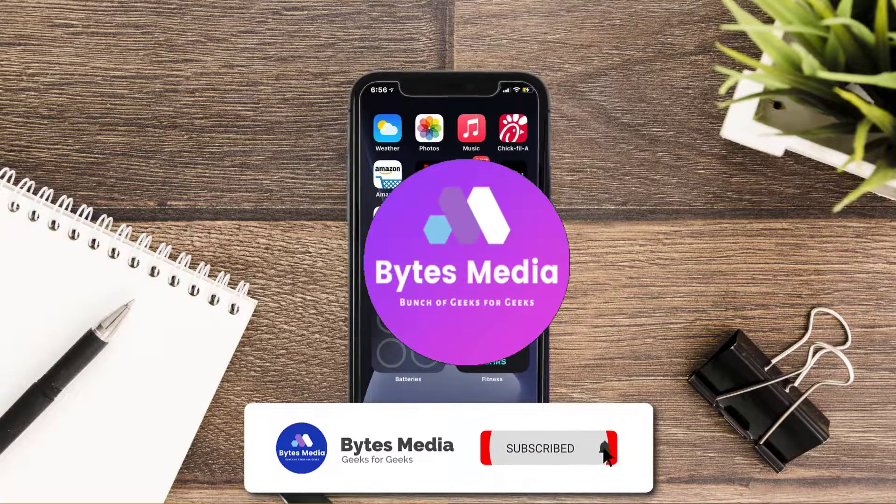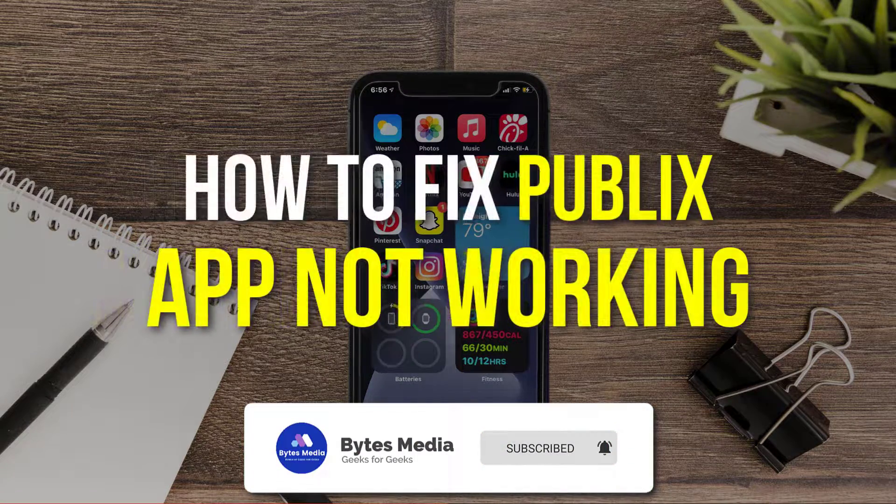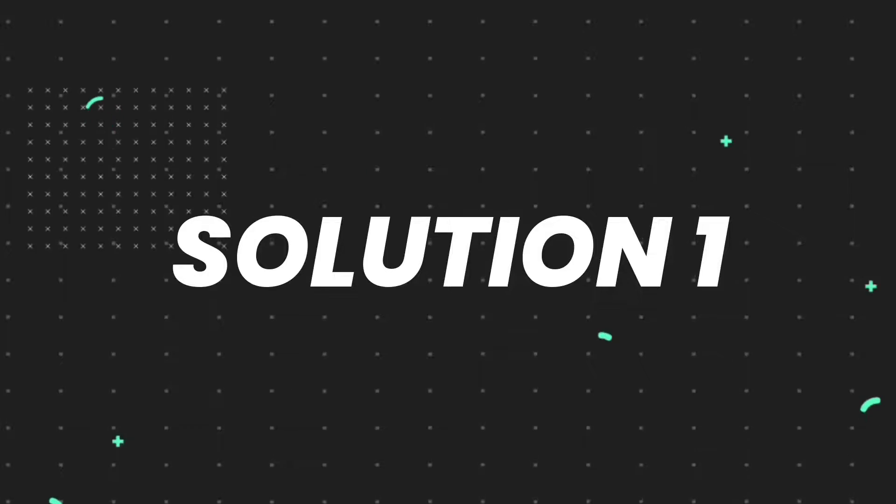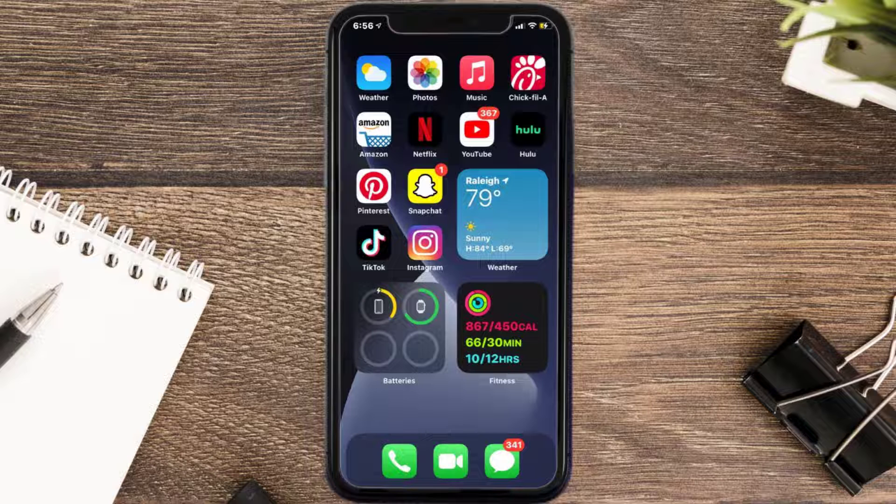Hey guys, I'm Anna and today I'm going to show you how to fix the Publix mobile app not working. First of all, you need to make sure you're running the latest version of the app.